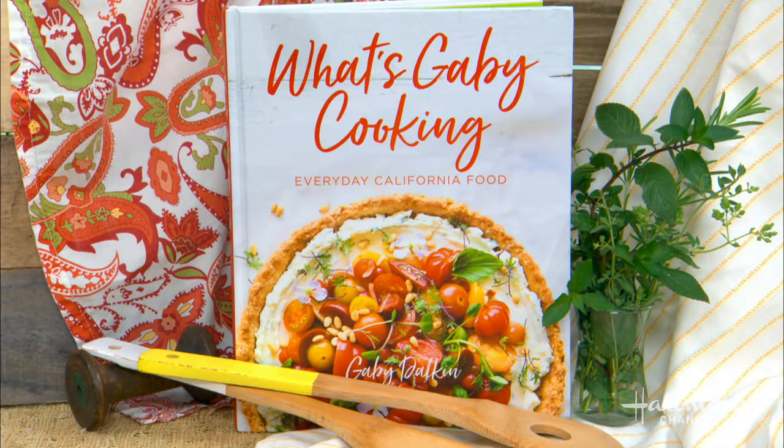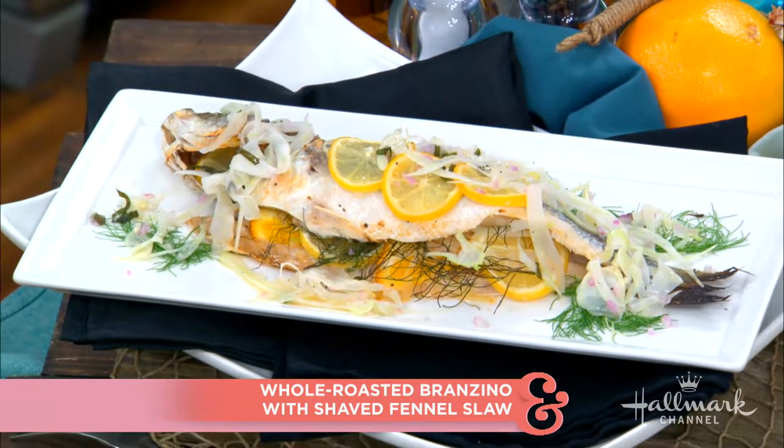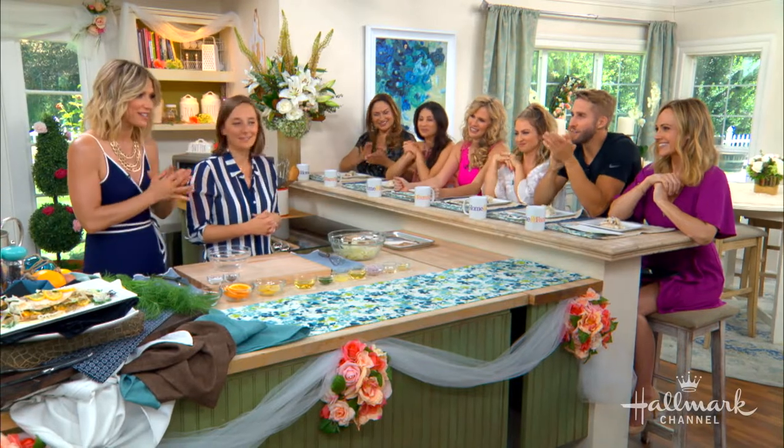Welcome back everyone. She is the creator behind the very popular blog, What's Gobbi Cooking? — which is also the same name of her latest cookbook. Today she is making us whole roasted branzino with shaved fennel slaw. Welcome back, Gobbi Duncan, to our home. Also joining us at the counter is fitness guru and bachelorette winner, Sean Booth. You will strictly approve of this — I like what I see.